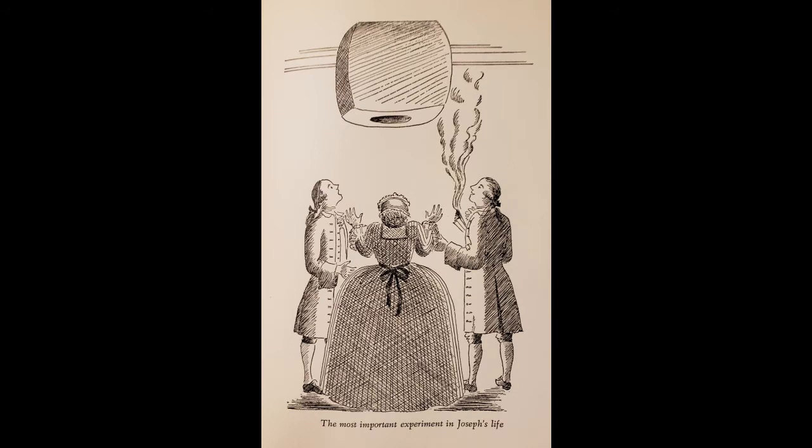The history of thermal inflators actually goes back to Joseph Montgolfier with his original experiments with hot air as a lifting gas. In 1782 he discovered that if he took an open flame and put it into cloth or paper, he could make the thing lift. So the thermal inflator in the beginning was just an open fire, just open flame.